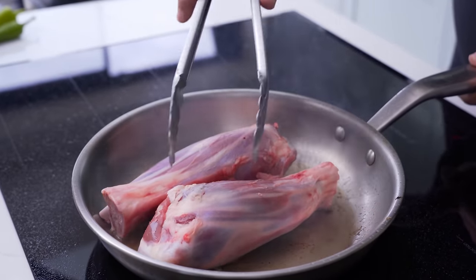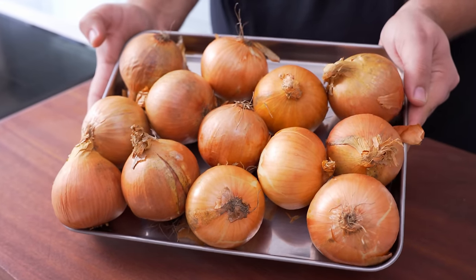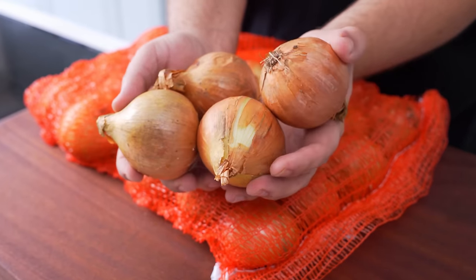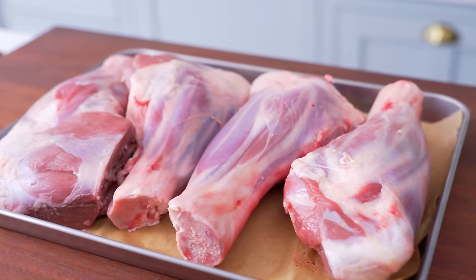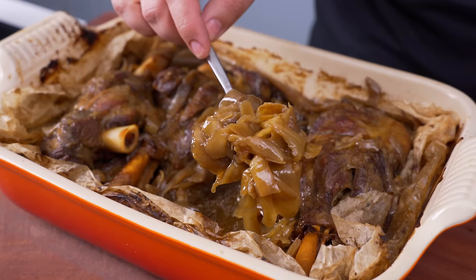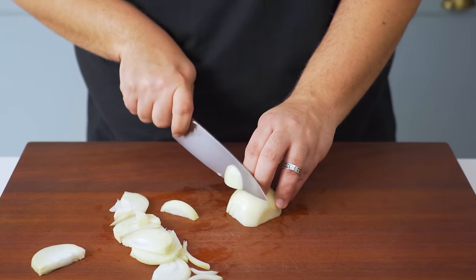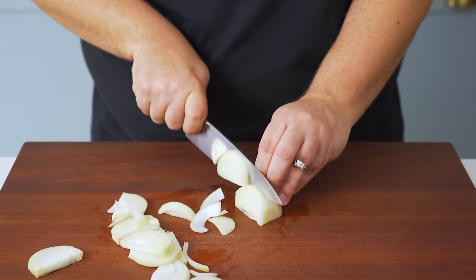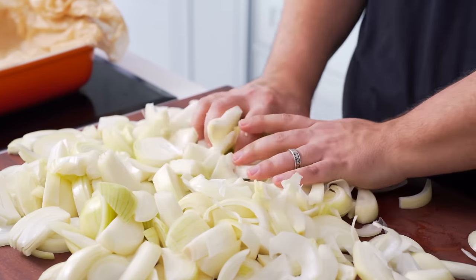Once you've seared the meat, it's time to prep the onions — and like I said, you'll need a ton. Per kilogram of meat you can use anything from two kilos down to half a kilo. I'd personally like a one-to-one ratio, and since I'm doing two kilos of lamb, two kilos of onions will give me plenty of deliciously caramelised pieces. Slice the onions in half and then chop them into strips about one centimetre wide. After cutting the onions, take a few seconds to roughly break the layers apart.